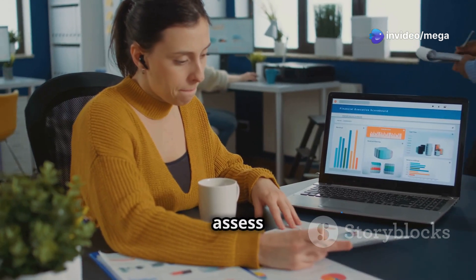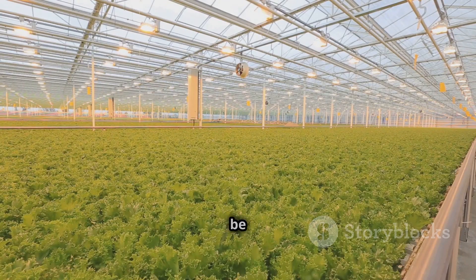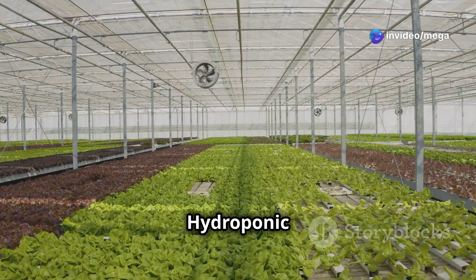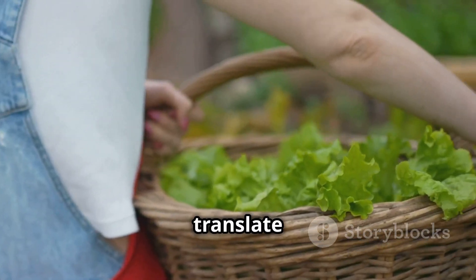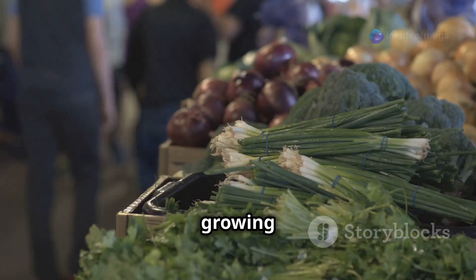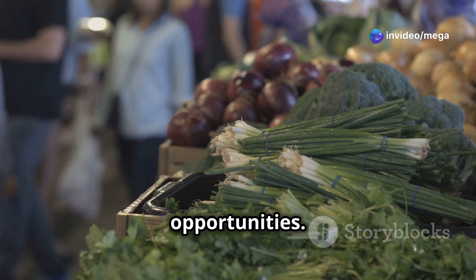Let's assess the financial aspects of hydroponic lettuce farming. While the initial setup costs can be higher than traditional farming, the long-term benefits often outweigh these expenses. Hydroponic systems use less water and land, and the faster growth cycles mean more frequent harvests. This can translate to higher yields and, ultimately, greater profits. Additionally, the growing demand for locally sourced fresh produce can open up lucrative market opportunities.